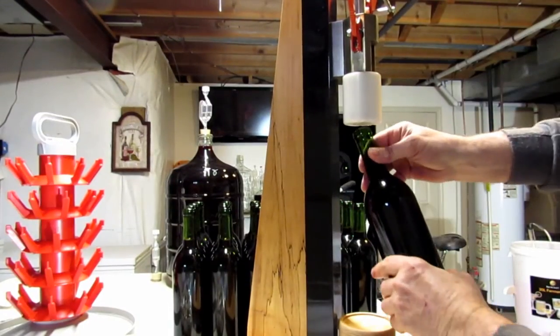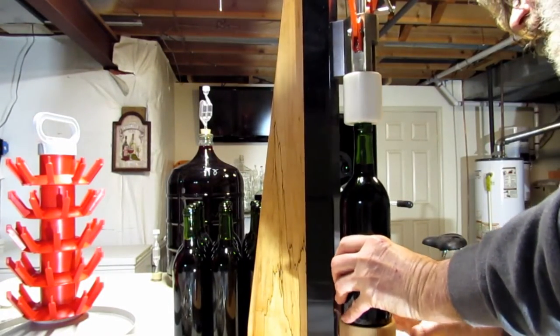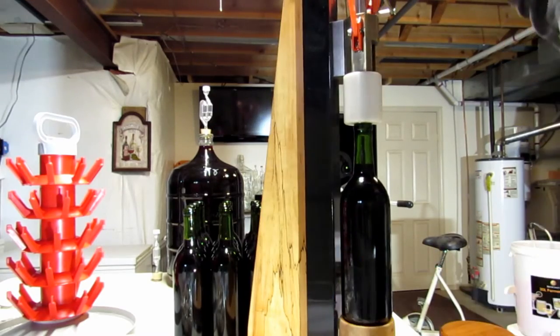The first batch of wine came out pretty good. It needs to age for a couple more years, but it came out good.